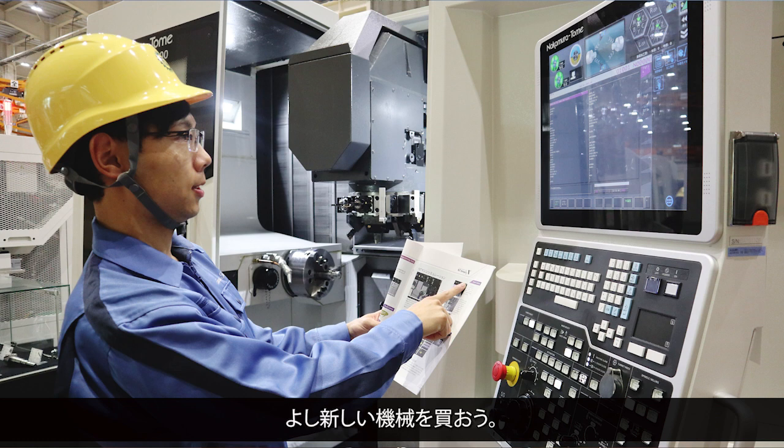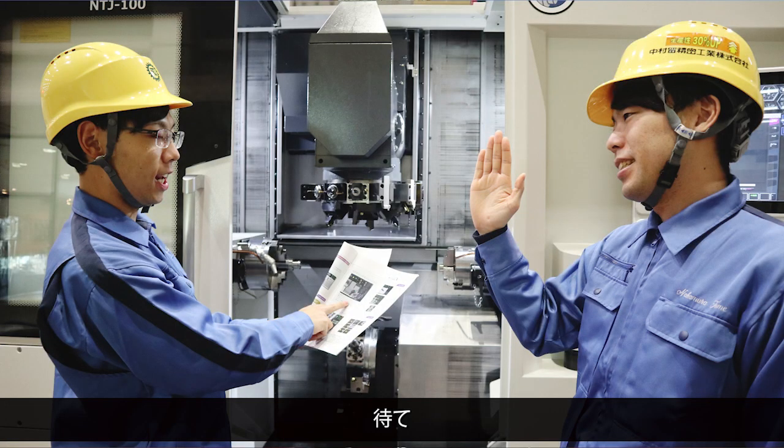Okay, let's buy a new machine. Wait — I want this machine to work for under 10 years. It's too early to buy a new machine. So what about buying just a function as a supply for an existing machine?